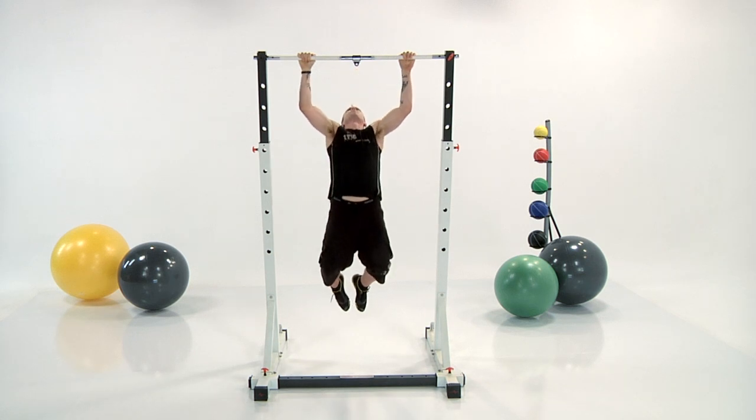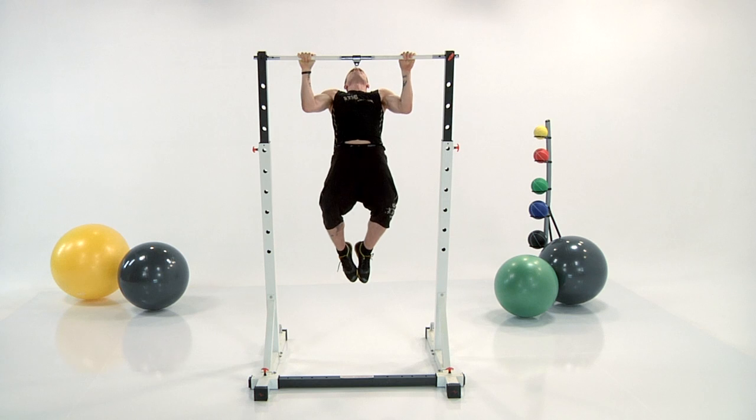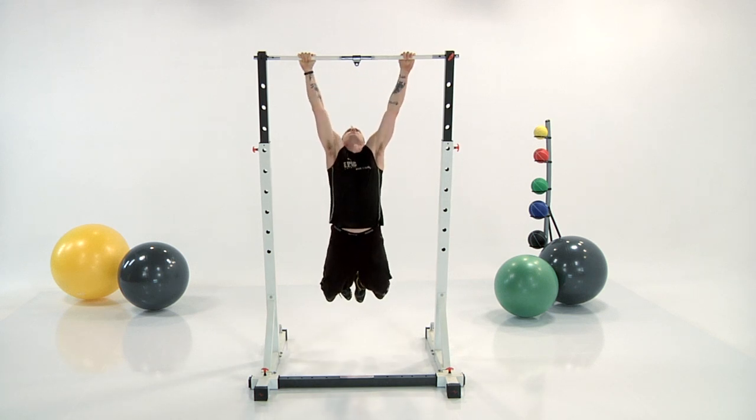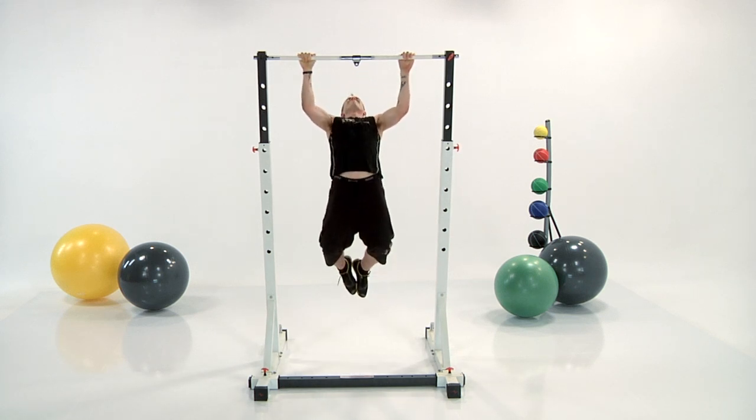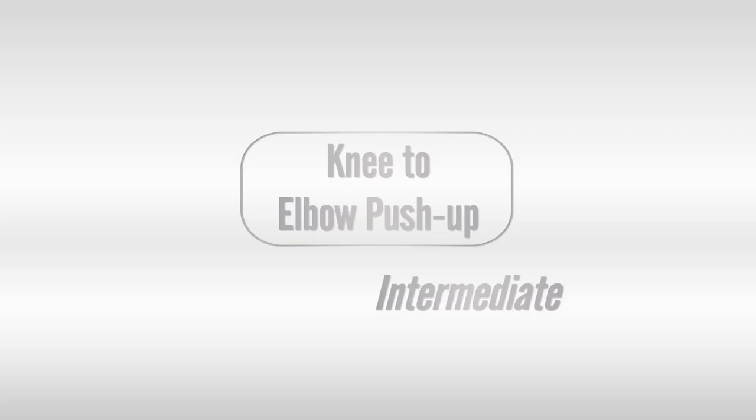If you need to take a break here, jump off it, shake out your arms, and then jump back into the pull-up. This is the last exercise in the series. 3, 2, 1, and one more round.